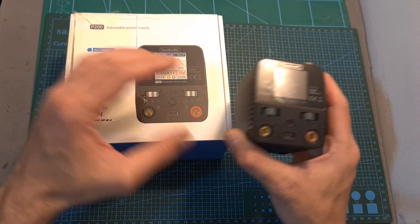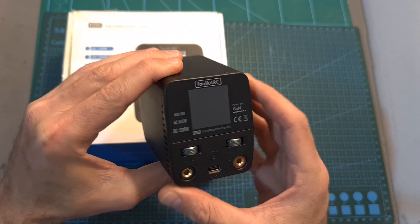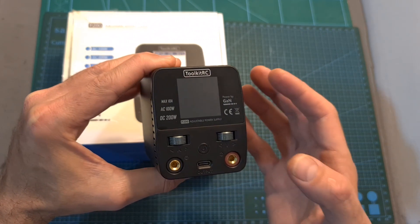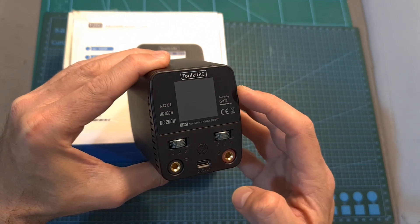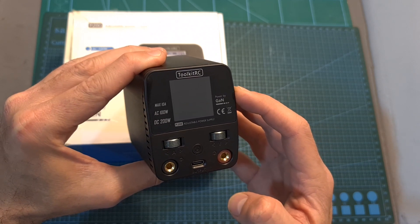While at first glance the ToolkitRC P200 doesn't look like a very interesting item, it's actually a very capable product. It features a USB Type-C output that enables you to charge your mobile devices and laptops using recent charging technologies, and it is powered by GaN, which stands for Gallium Nitride — a very efficient semiconductor.